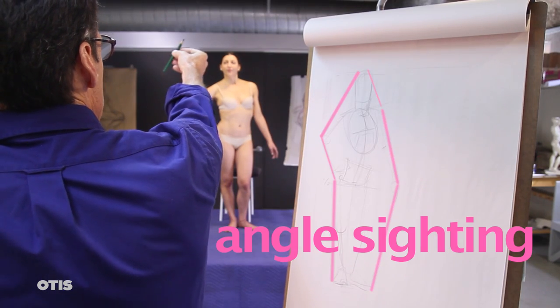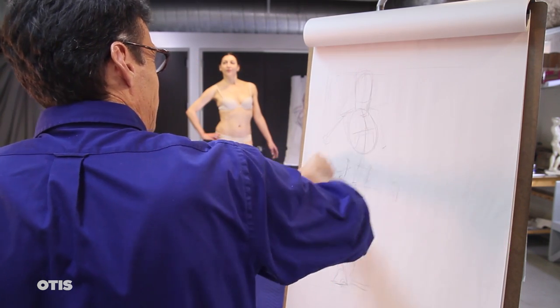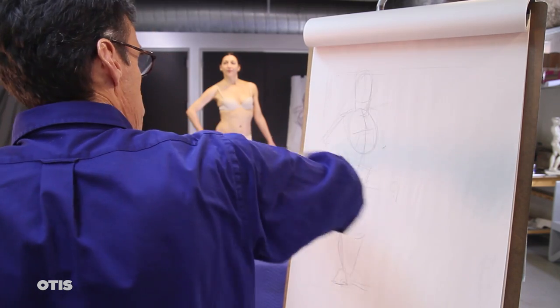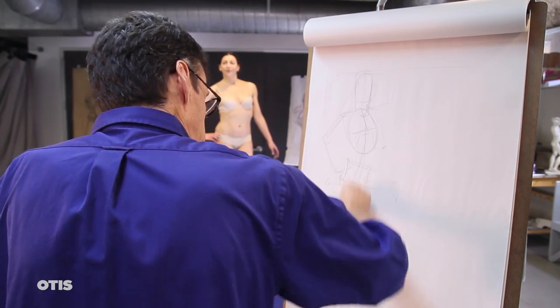Also record angle sightings that run from point to point throughout the figure. Remember, your pencil or angle sighting instrument must always remain perpendicular to your line of sight. Like hands on a clock, they only record two-dimensional directions.